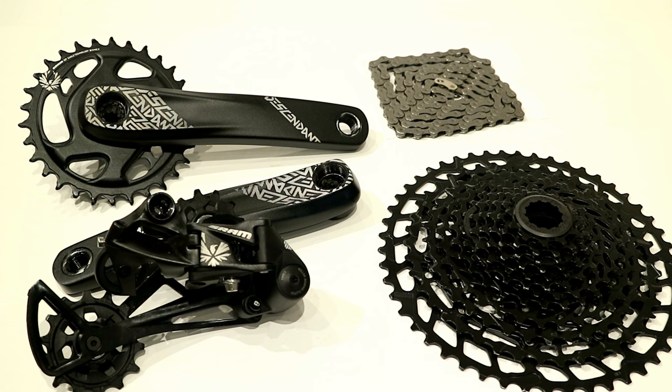Thanks so much for watching this video on the SRAM NX Eagle groupset. This is a super cool brand new budget 1-by-12 groupset for your bicycle. Let me know in the comments below what you think about this groupset, and be sure to click that like button if you enjoyed the video and subscribe so you can see more videos like this in the future.